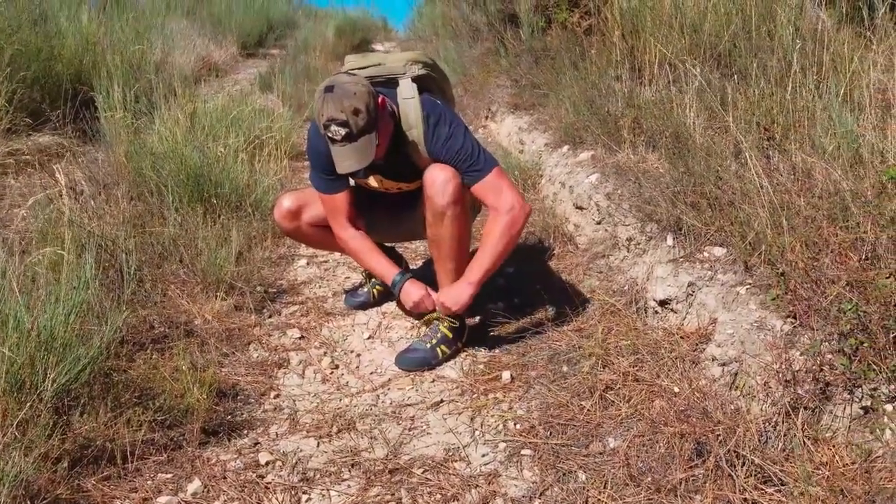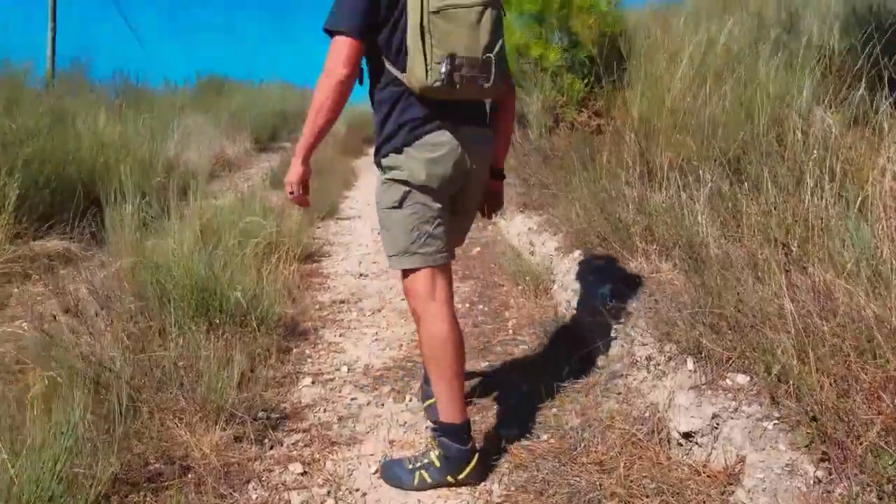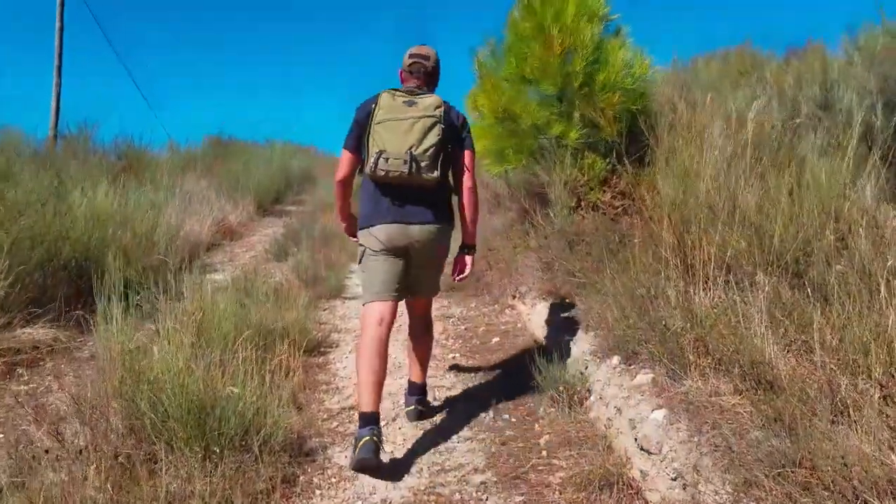The construction of these shoes is great. The shoelaces that they come with are no joke — they're built to last. Everything on these shoes as far as construction is built to last.